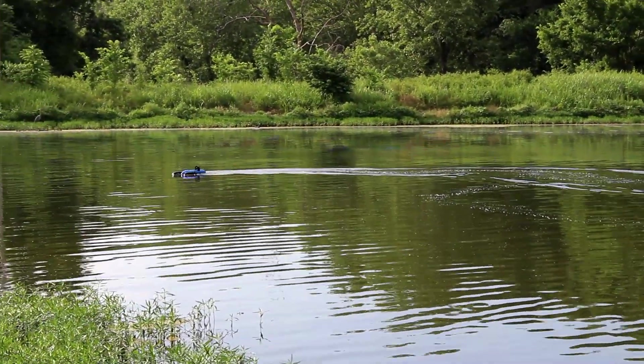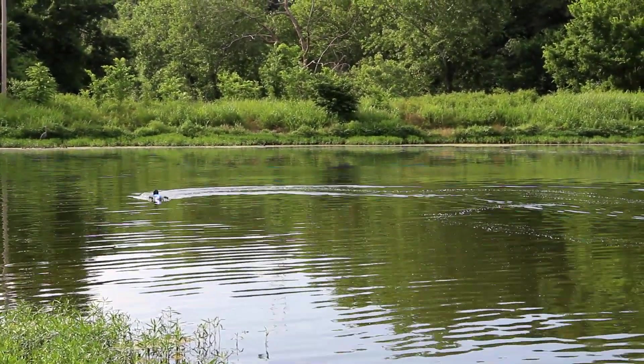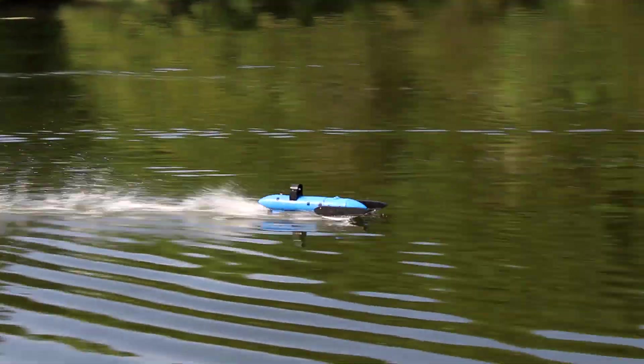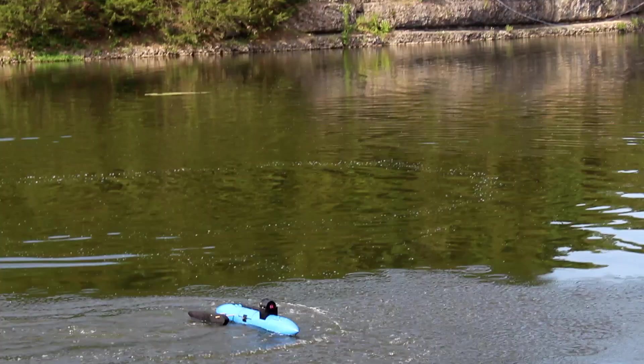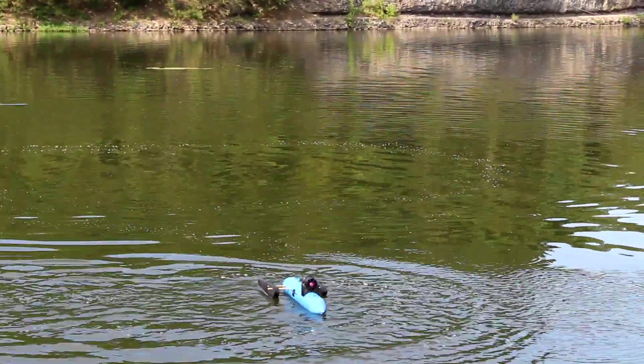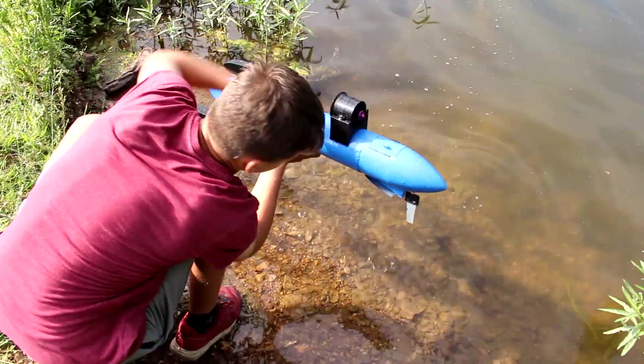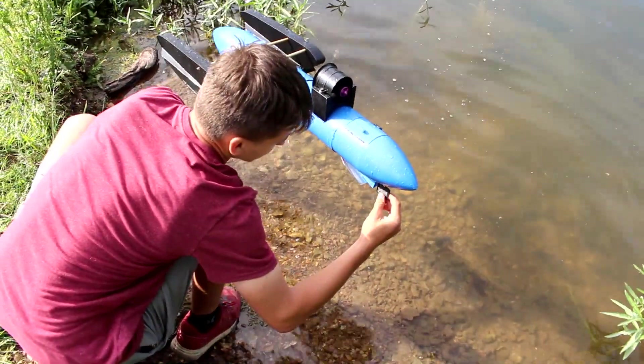The boat is making some passes — it's so close to getting up on plane consistently.